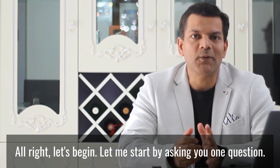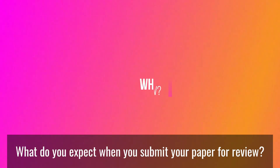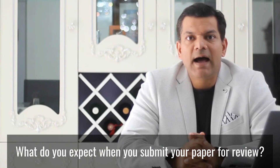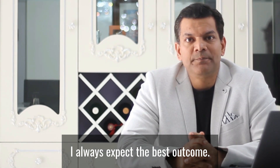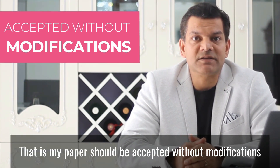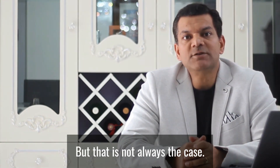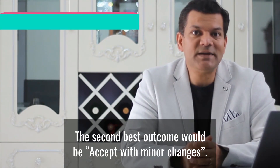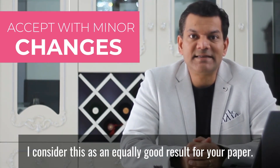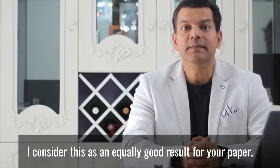All right, let's begin. Let me start by asking you one question: what do you expect when you submit your paper for review? I always expect the best outcome — that is, my paper should be accepted without modifications, or as we call it, 'accept as it is.' But that is not always the case. The second best outcome could be 'accept with minor changes.' I consider this as an equally good result for your paper.